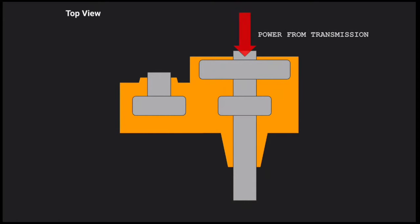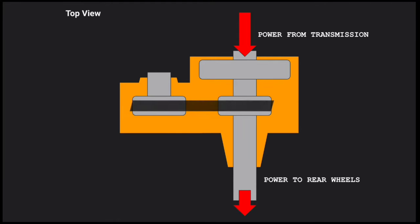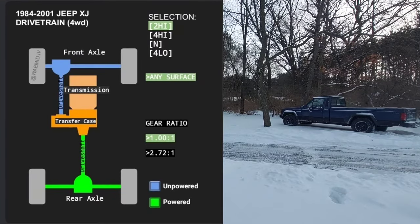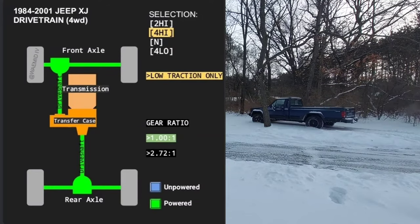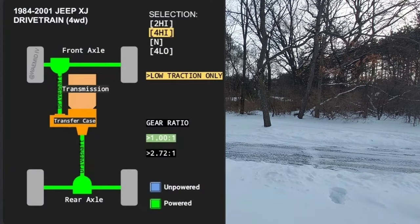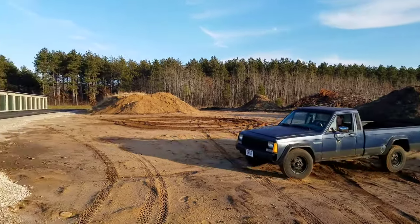At its most basic, power enters the transfer case from the output of the transmission. In two-wheel drive, it travels straight through to the rear wheels via direct connection. Engaging four-wheel drive sends power also to the front wheels by driving a chain attached to the main shaft. In two-high, only the rear wheels are powered at a one-to-one gear ratio — this is your everyday driving mode and gives better gas mileage. Four-High, or four-wheel drive high range part-time, also powers the front wheels at the same one-to-one ratio, so you can theoretically go any speed in four-high.